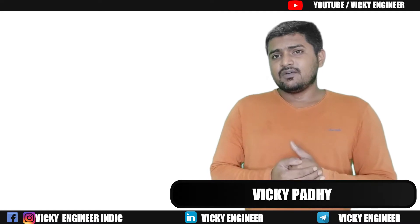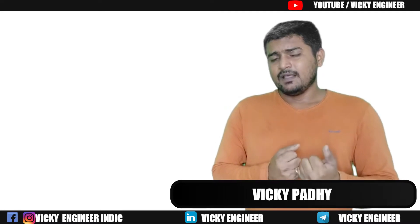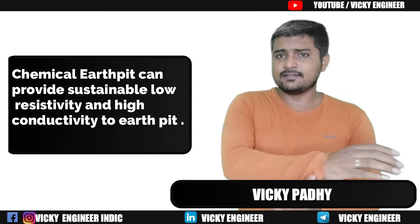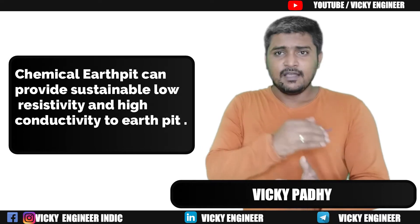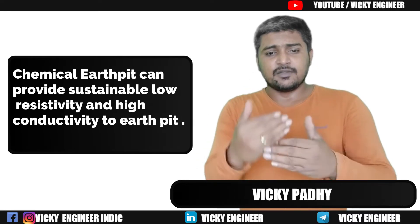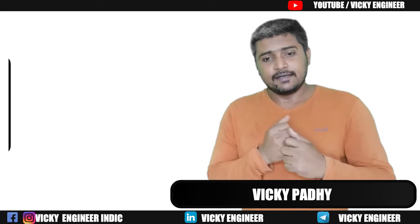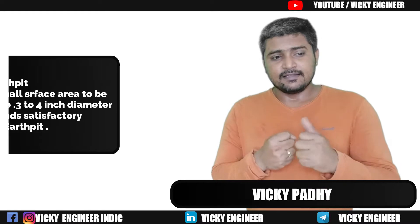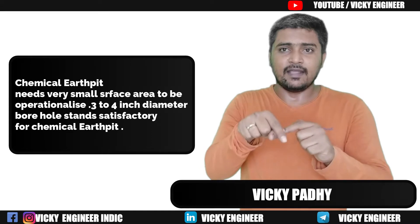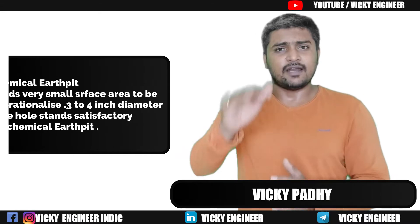The need for a chemical Earth Pit rather than a conventional one is that it can give you sustainable low resistivity. A second reason is it requires very less space — if you dig a borehole of around 3 to 4 inches, that is more than enough for the procedure.